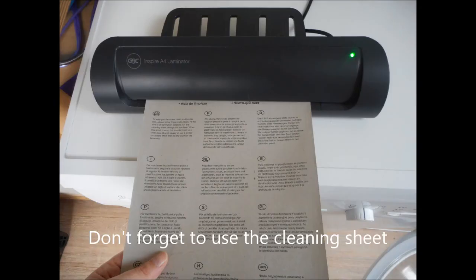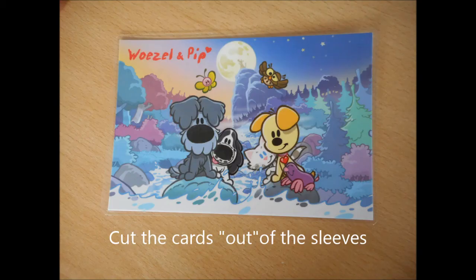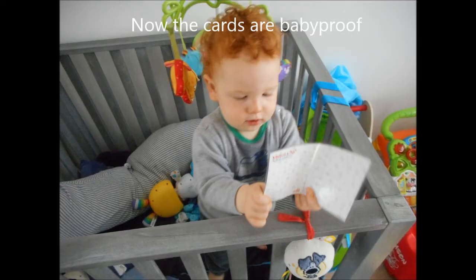Don't forget to use the cleaning sheet. Cut the cards out of the sleeves. Now the cards are baby-proof.